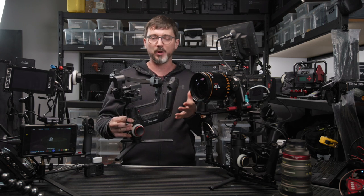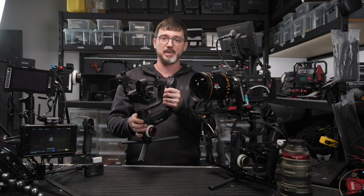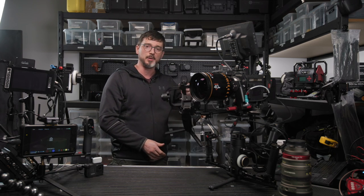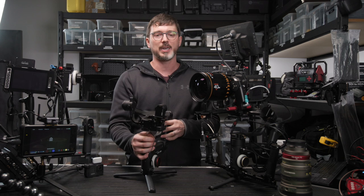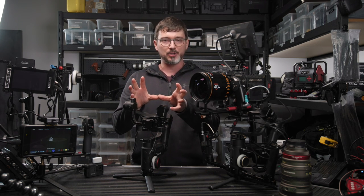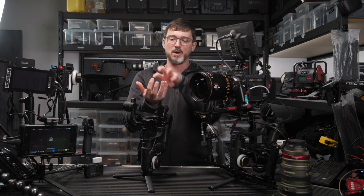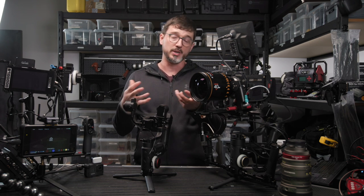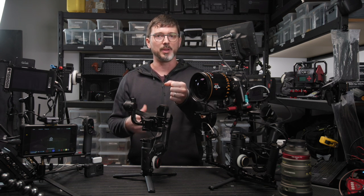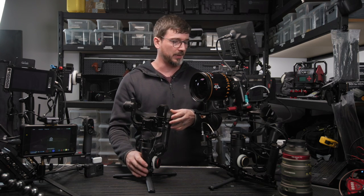If you haven't seen these before, the key point of difference on these gimbals as opposed to others is this handle at the back. It means you can quite easily go down into low mode and get down for low angle shots and then come up quite easily. It also means that the camera you're shooting with — especially if you're using DSLRs and all you've got is the screen on the back — that screen's not obstructed by the gimbal hardware like it is on the Ronin-S, which used to have this thing right in the middle of the screen so you couldn't see what you were doing.